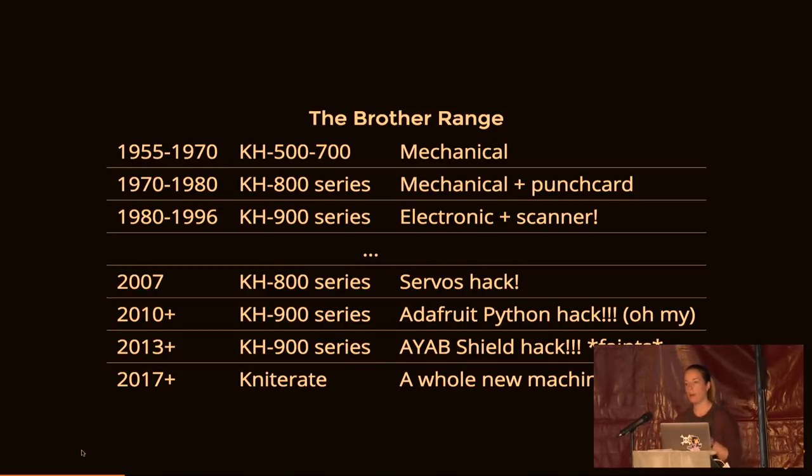There's a huge variety of hacked knitting machines, all the way from purely mechanical to electro knitting which has an on-board computer. There was a lull in the history of knitting machine hacking, then in 2007 there's this incredible hack by a pair of Berlin art students. From there we see a whole bunch of other hacks — specifically on the electro range — including an Adafruit hack, a AYAB shield which basically replaces the on-board computer, and then the Knitterate. Knitterate is a whole new domestic knitting machine that tried to be open-source but had to be factory-produced due to hardware complexity.